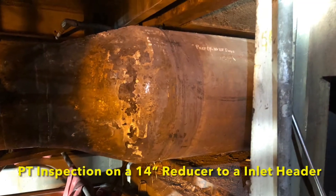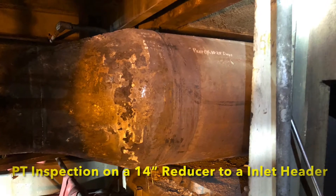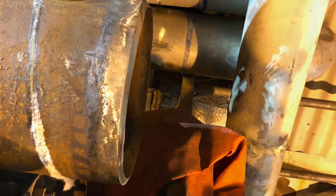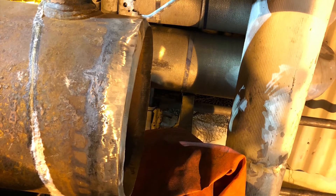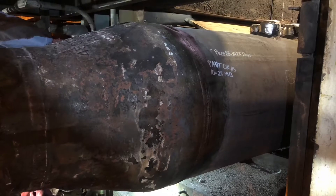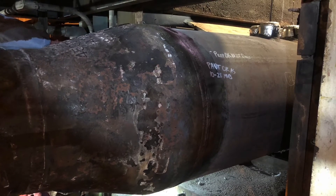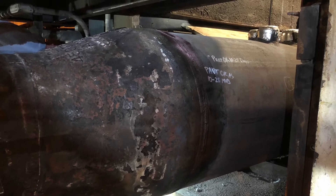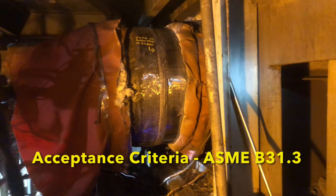Thank you guys for tuning in to my channel. In today's video I will be performing a PT inspection on a 24-inch reducer to a header. Please note that a PT prep and a PT route was already performed, but for this video I will only be doing a PT final. Furthermore, there will be a PT final after stress relief being performed, but for this video we will only be focusing on the PT final.